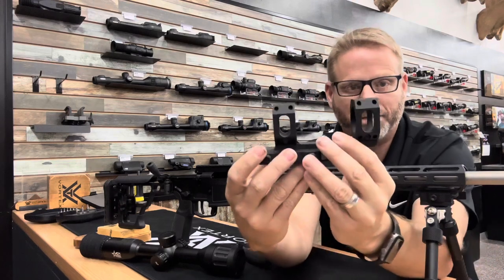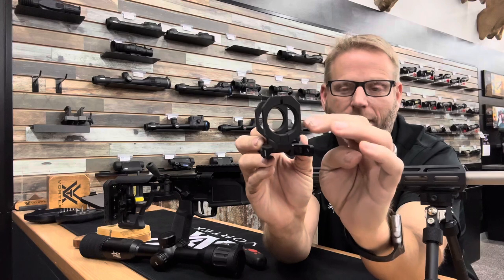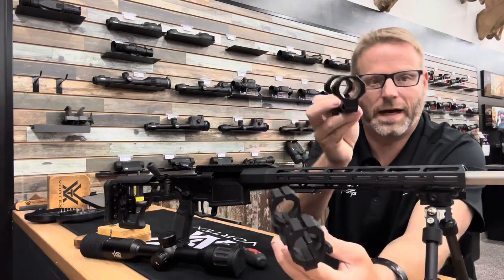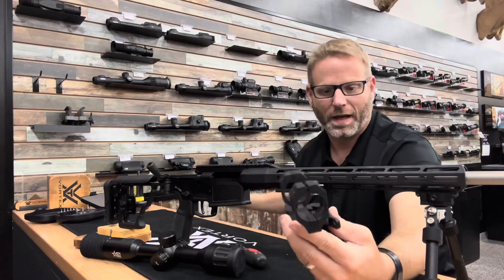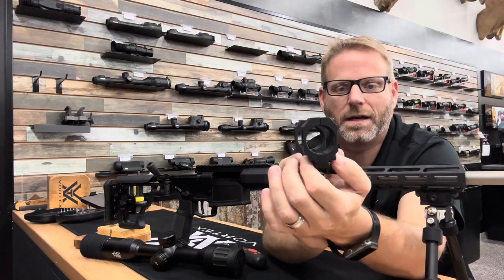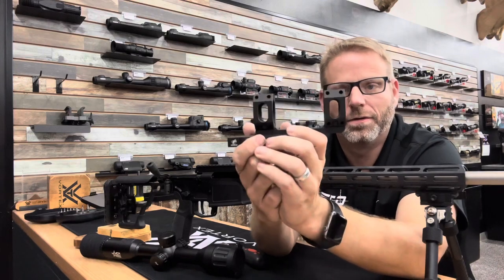It uses a clamshell design, so the rings clamp this way instead of your traditional rings that have a top and a bottom section attached to the mount. Most people know how to mount with the traditional design. One of the reasons they use this clamshell design is that these are almost self-centering or self-aligning, so the rings don't require any lapping or anything.